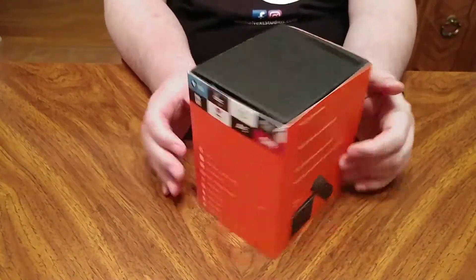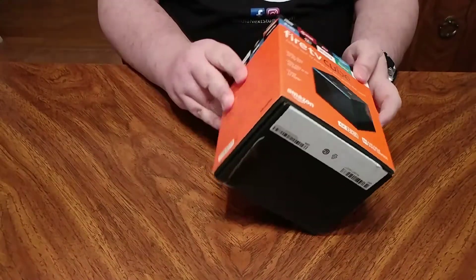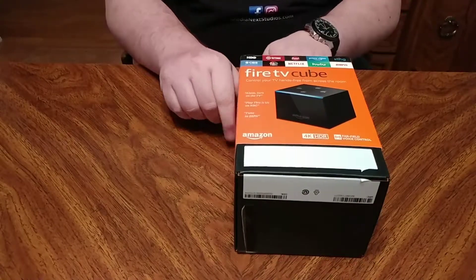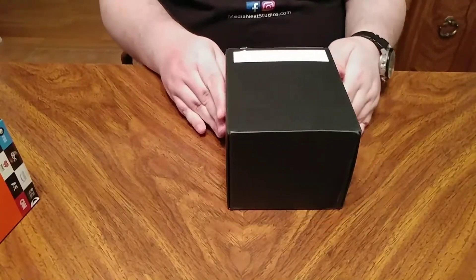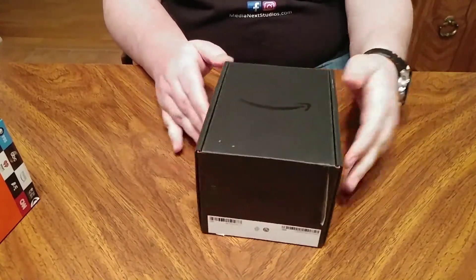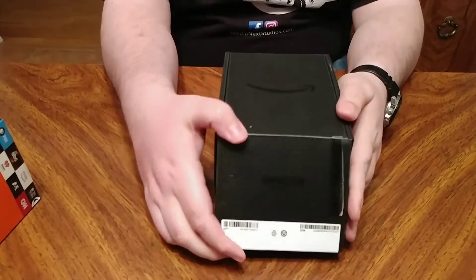I got an Amazon Fire TV Cube. Got this in the mail the other day. Seems pretty nice packaging. These things are pretty cool. Basically they hook up to your TV and you're able to control various functions of your TV apparently. So it should be pretty cool to find out. Let's open it up and see what we've got.